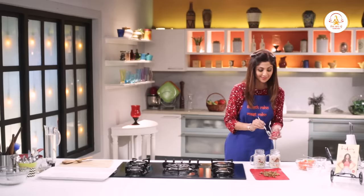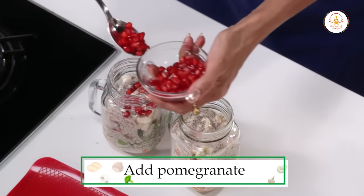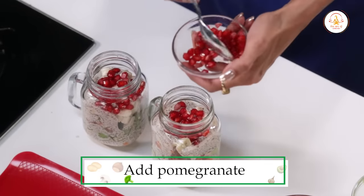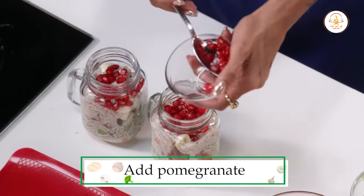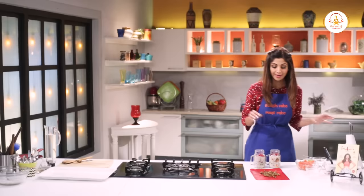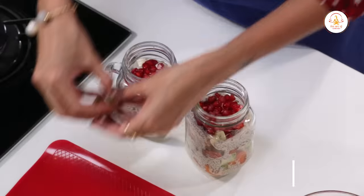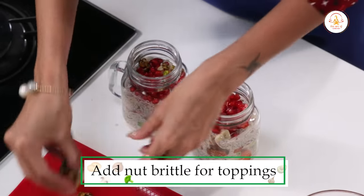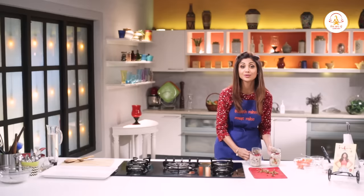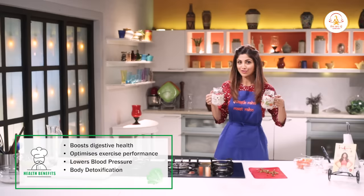Now you top it with your chia seed mixture. Just add a bit of colour — top it with pomegranate seeds. And last but not the least, your nut brittle. If you like it nuttier, you can put some nut brittle even in the centre so you'll get a nice crunch.